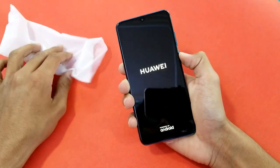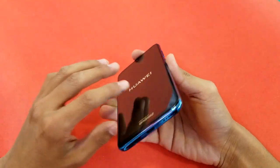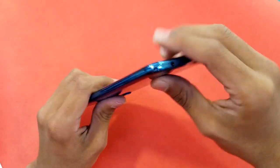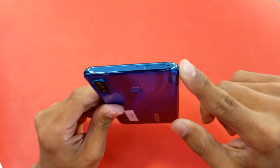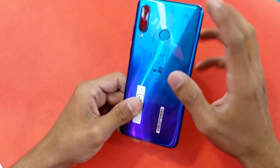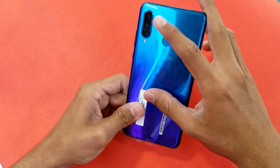The color is really beautiful. Let's quickly boot the phone and do a physical overview. On the bottom, there is a speaker, microphone, USB Type-C port, and headphone jack. On the left there is nothing. On the top is the SIM tray, which supports one SIM card, one microSD card, and a noise cancellation mic.